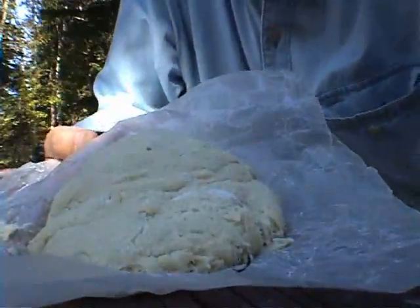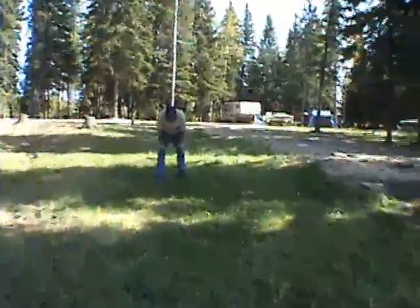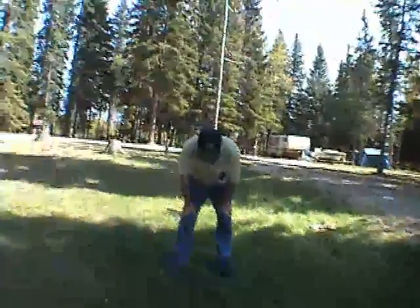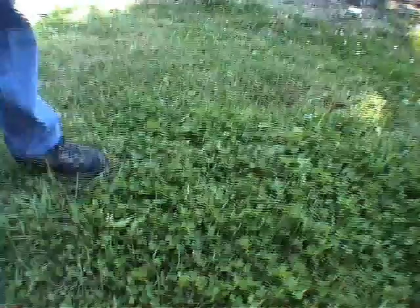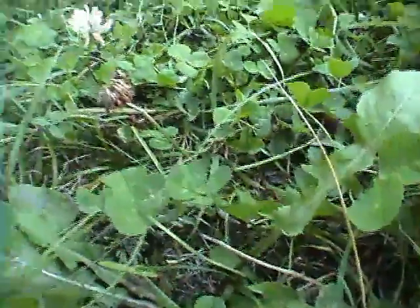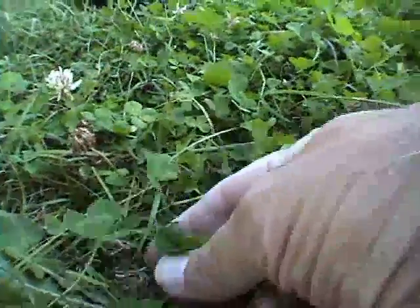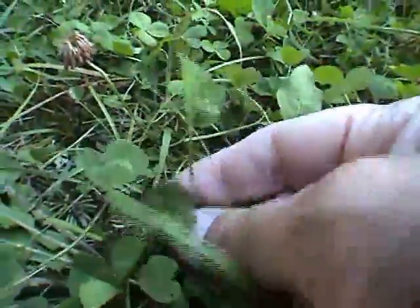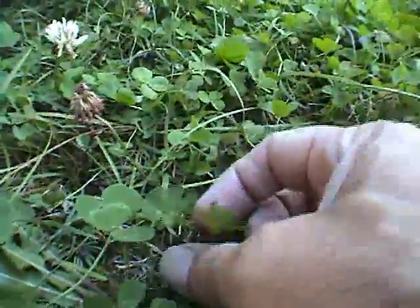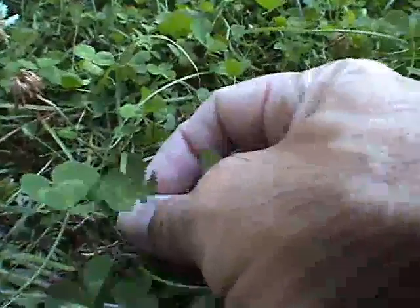We're gonna make this into something that the trappers used to have — the fur trappers. Meanwhile, trying to find four-leaf clovers here, which are sometimes easy, sometimes hard. Oh, there's one right there! Look at that! Right here — yeah, there it is. Right up there, a four-leaf clover. Somebody should write a song about that. No, I don't think it would sell.